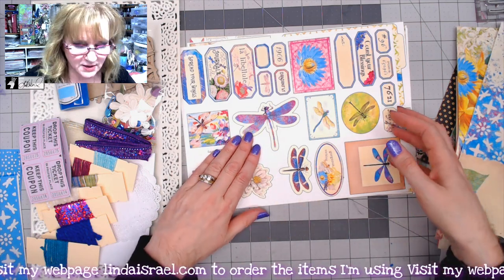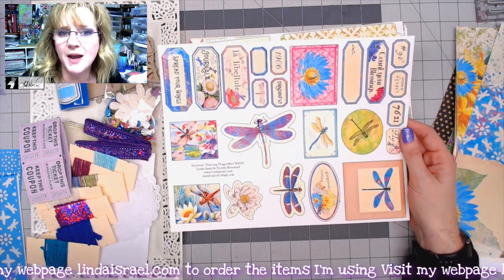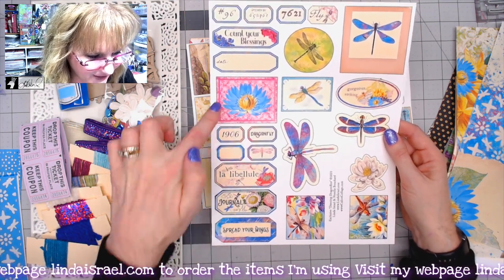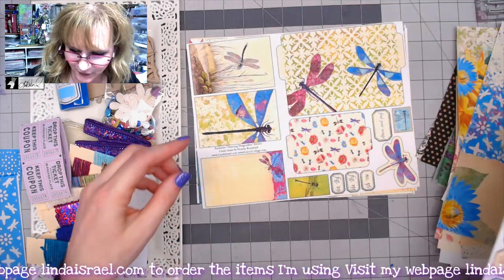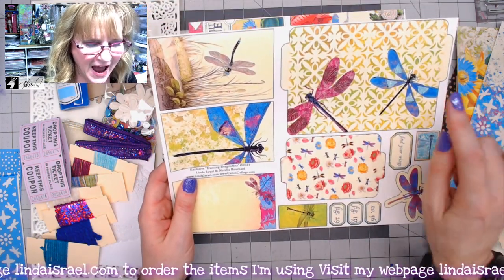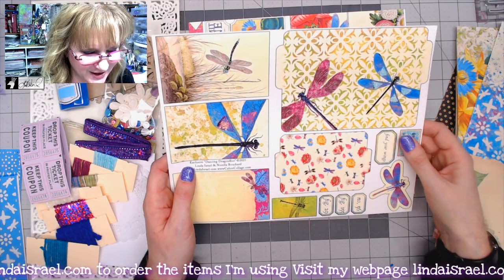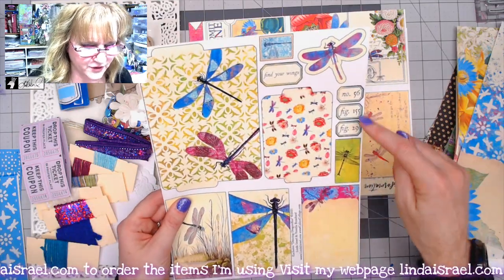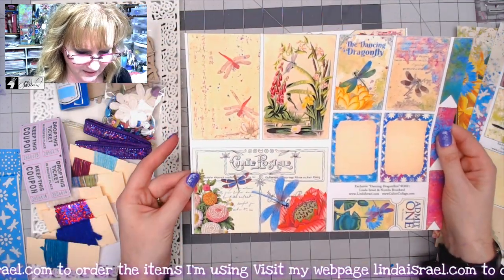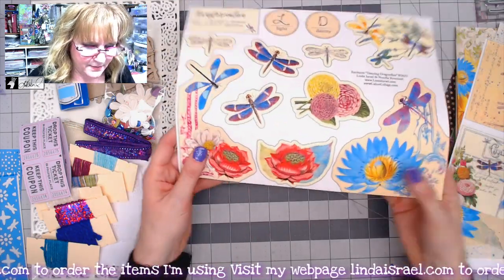You have the option to purchase the subscription box as a physical kit or a virtual subscription with all the digital files. You can also purchase everything in the Dancing Dragonflies collection. Here is one of the fussy cut element pages — so bright and colorful. She's even included some mini file folders. I show in another tutorial how to use these file folders to make a mini journal inside the big journal. You get four sheets of different fussy cut elements, journal cards, tickets, and little flags.